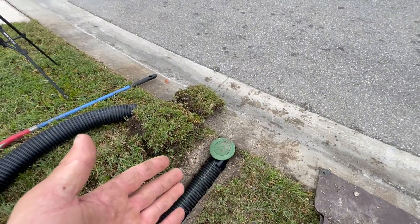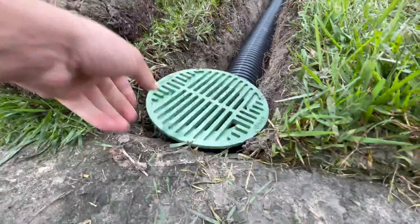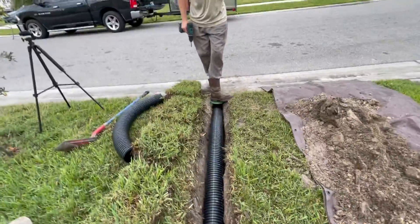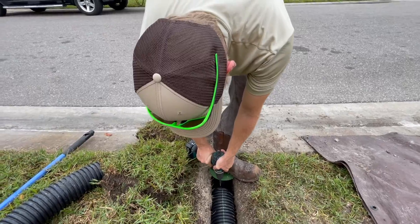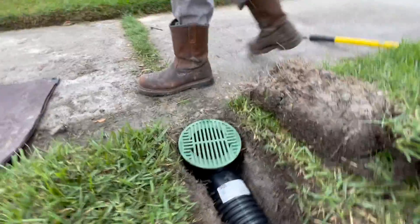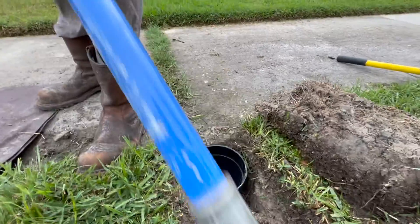The pop-up emitter sits right at the curb level, and the catch basin sits just below the sidewalk level. Whenever you backfill around these catch basins, make sure it's nice and tight — otherwise water is going to trickle down, cause voids around the catch basin instead of going into it.